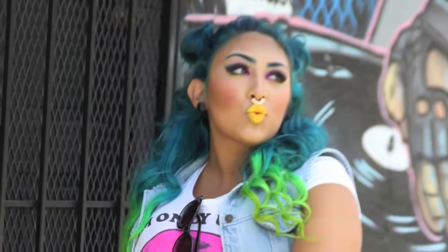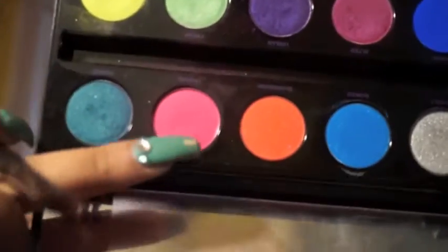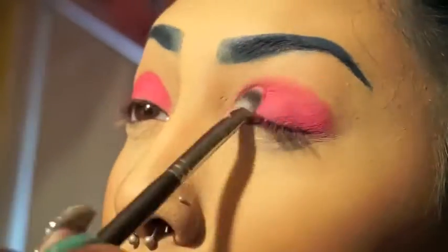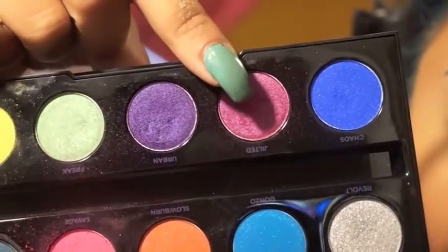This awesome bold look was inspired by the amazing graffiti art in my city. Without further ado, let's get started. I'm taking the color Savage from Urban Decay and I'm going to be putting that all over my lid. I am using the Electric palette from Urban Decay.